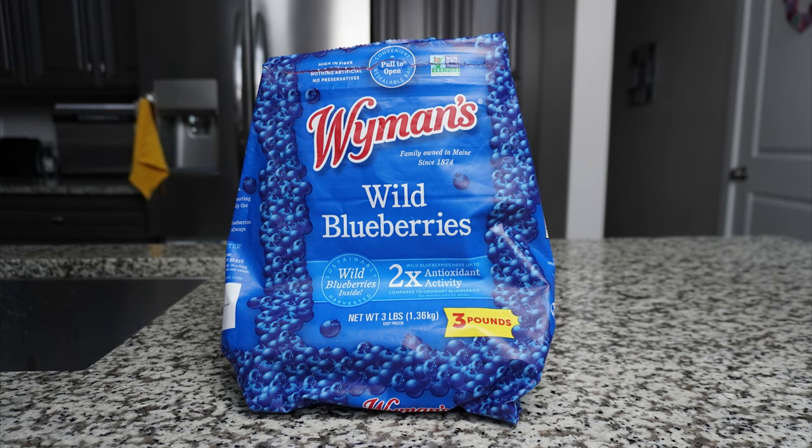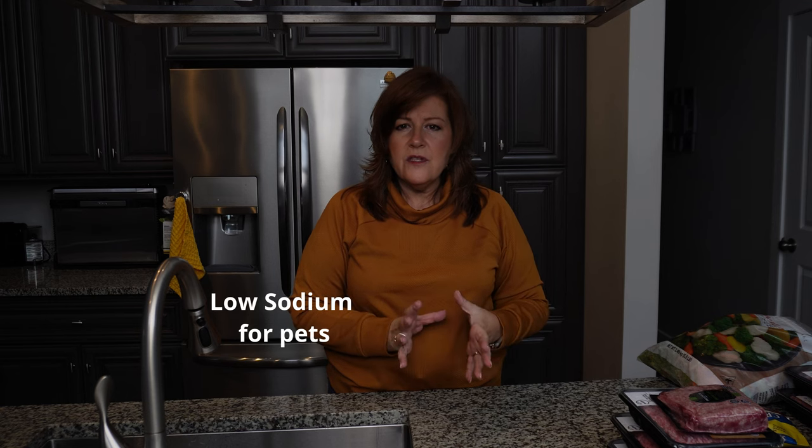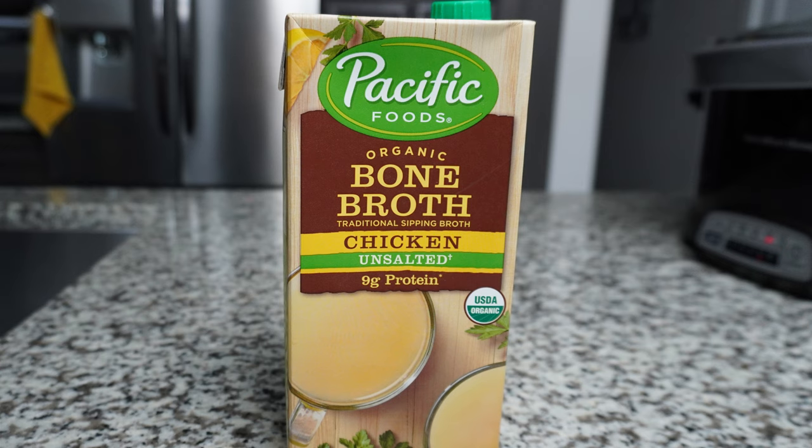Extra ingredients could be things like cranberries, blueberries, and sardines. Sometimes if I have canned salmon on hand, I use that as well. You just want to make sure you get mostly salt-free items - dogs are very sensitive to salt and we want to minimize the amount in their food. Another special ingredient I use about 99% of the time is bone broth. For the dogs, make sure you get unsalted bone broth, as salt is very hard on their systems. It gives them extra vitamins and minerals plus some liquid.